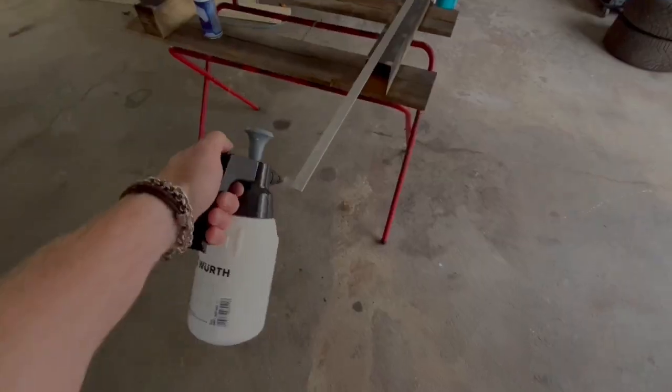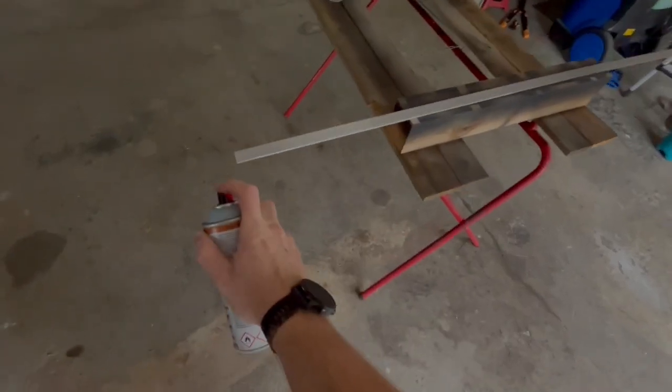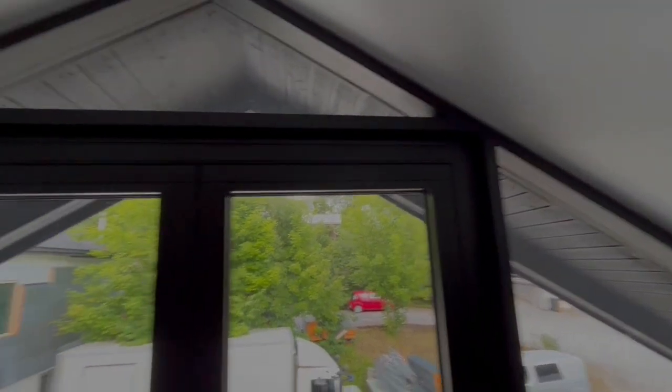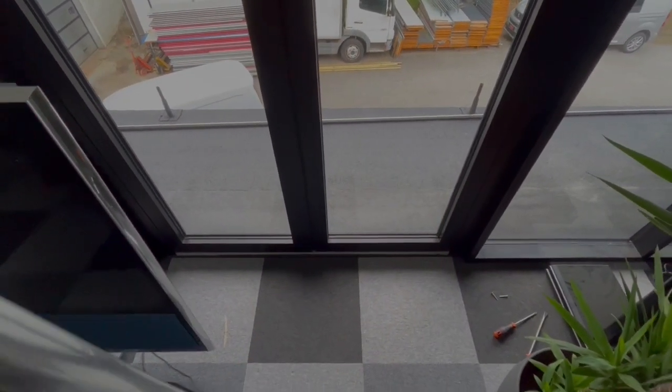Sanded it first, then silicone remover/cleaner, then a thin layer of primer. Looks much better now. Only piece left is the one in the bottom there, but this we're going to make later on.